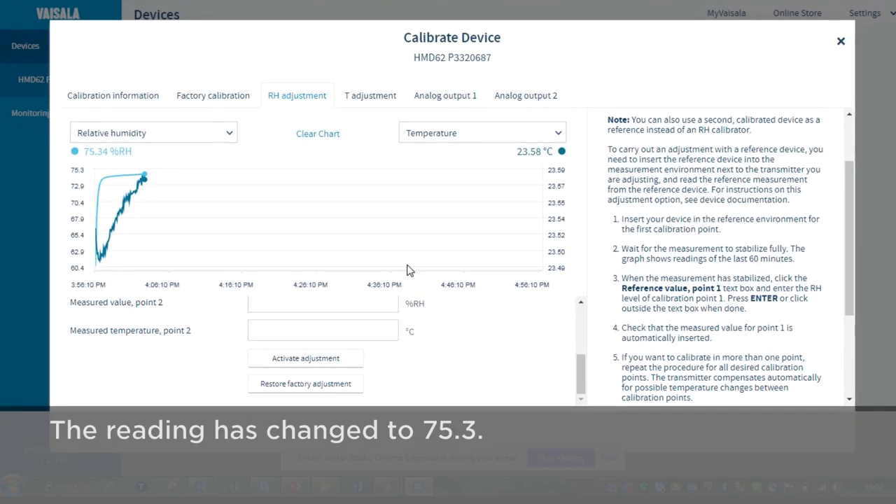Now it's reading 75.3. That's pretty easy. We are done with the adjustment.